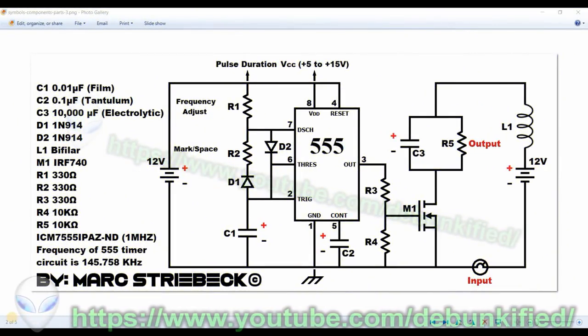This is a schematic of the actual working circuit. It consists of three capacitors, two diodes, a coil, a MOSFET, three resistors, and a one-megahertz 555 timer chip. The part number is from Digikey.com and the frequency of this entire circuit is 145.750 kilohertz. It's pretty important that the C1 capacitor is a film capacitor at a very low value — 0.01 microfarads, or about ten thousand picofarads. C2 is a tantalum capacitor.